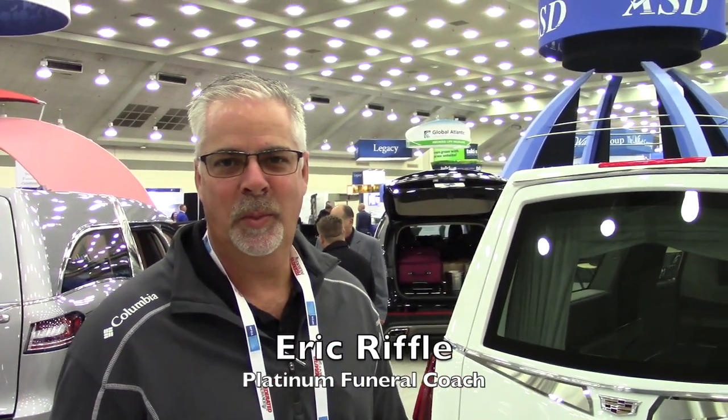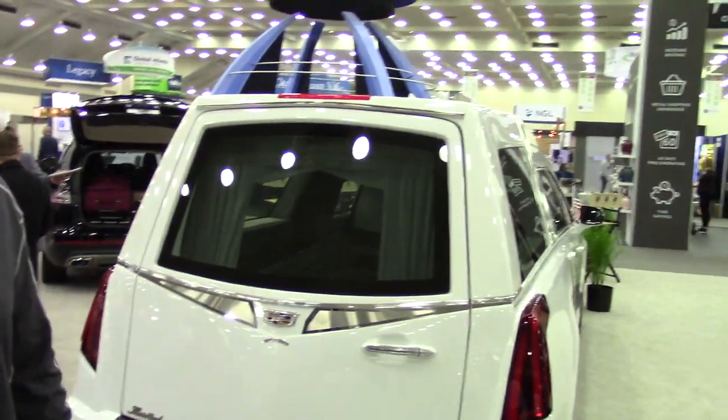Hi, I'm Eric Ripple with Platinum Funeral Coach. We're looking at the Master Coach 2022.